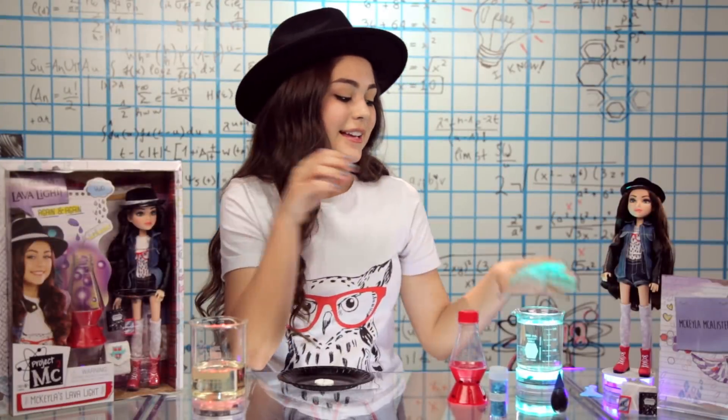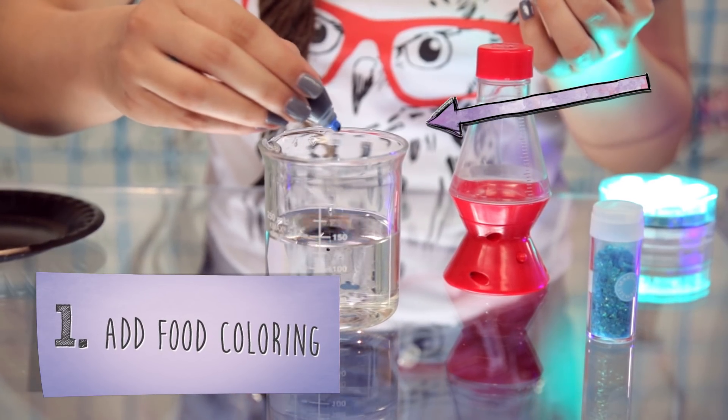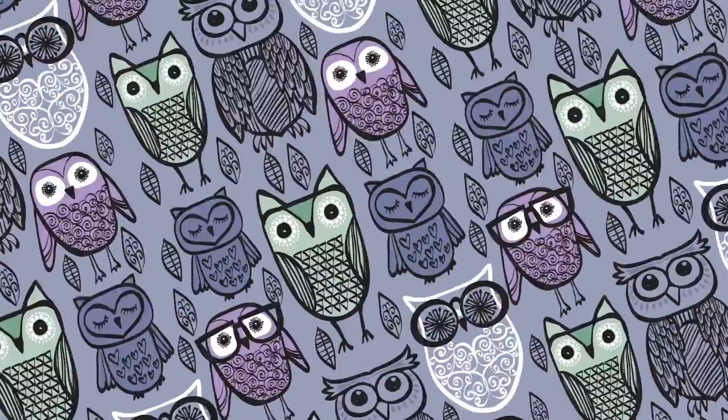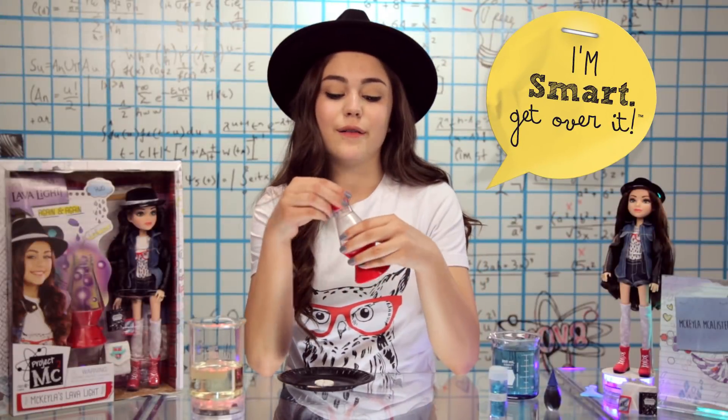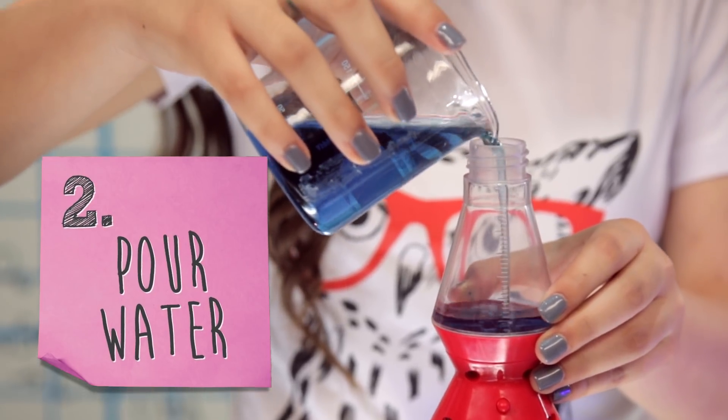First, you're gonna want to take one cup of water, put a drop of food coloring in it, and mix it around to make sure it's all evenly dispersed. Then you're gonna pop off the top of your Lava Light and pour in the colored water up to the third measuring mark.